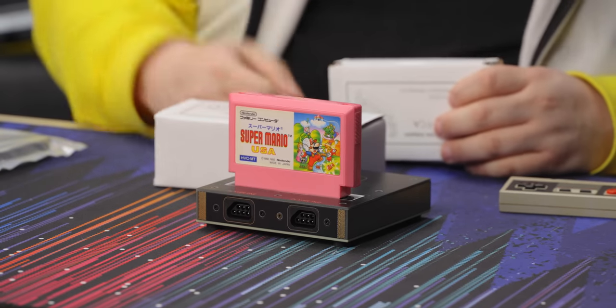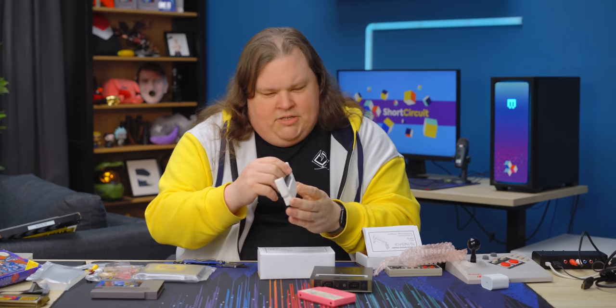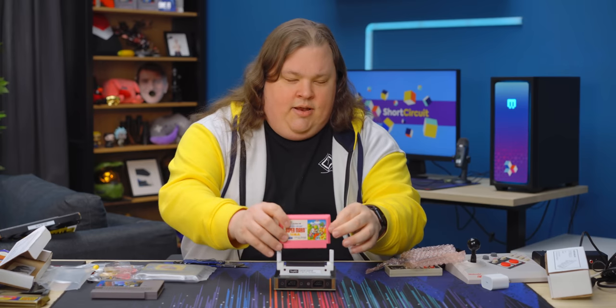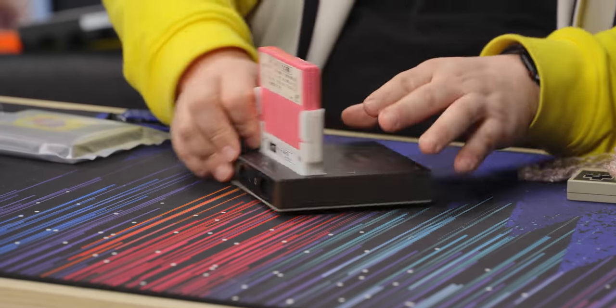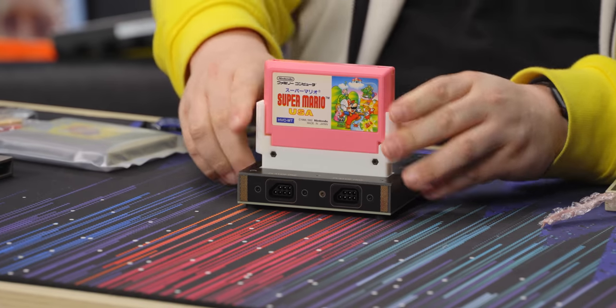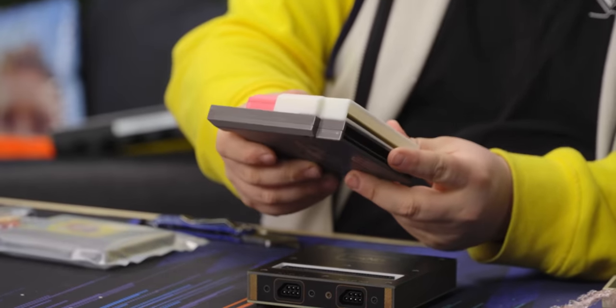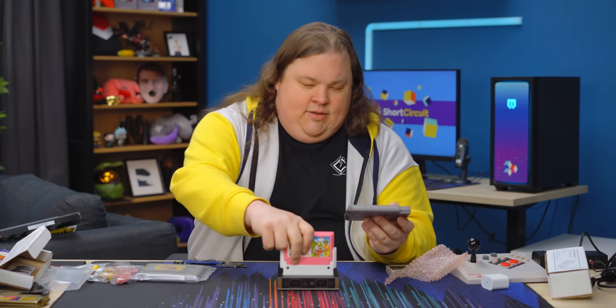Let's take a look at the Famicom adapter and see how that works. Is this 3D printed? It's a pretty high quality print if so. It slots in like this — I got the orientation wrong the first time around. It instead slots in the other way. This'll work on the actual NES as well, but this particular adapter isn't really suitable for that because you can't reach in to remove it easily. It'd be more useful for a top-loader, which is what this is.